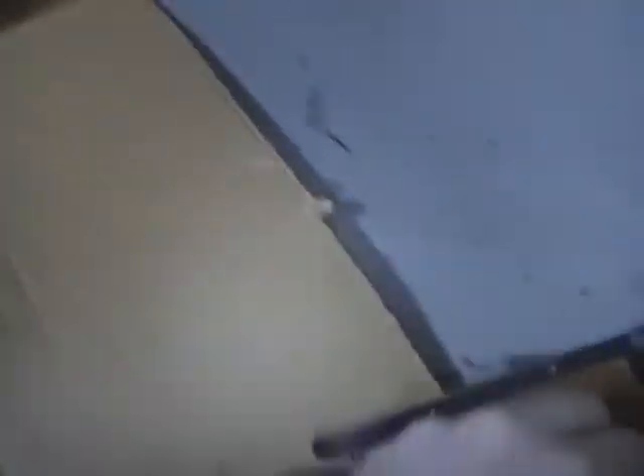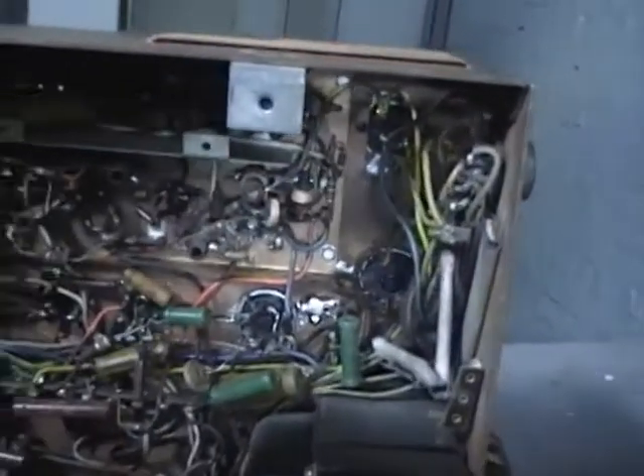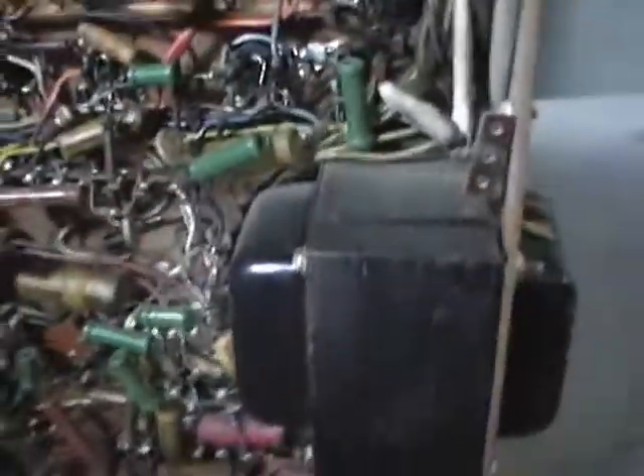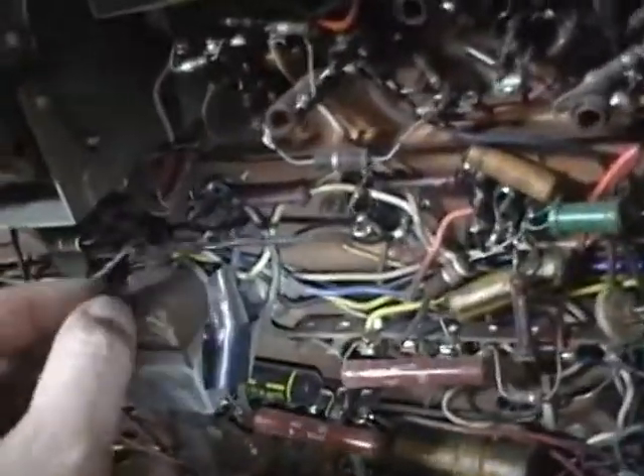It turns out the speaker is attached with a plug to the back of the chassis, so I disconnected that and put it safely out of the way. Here's the bottom of the chassis. For the most part it looks to be original and in good condition. The first thing that jumped out at me though is this.